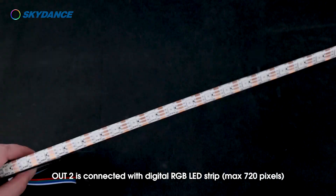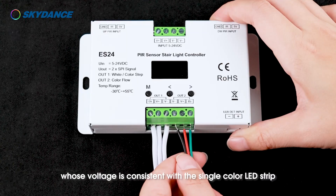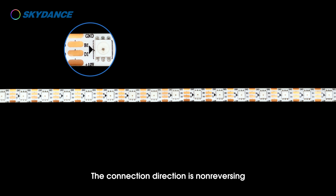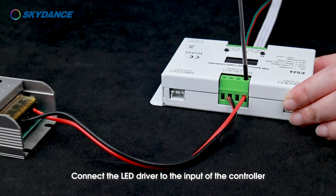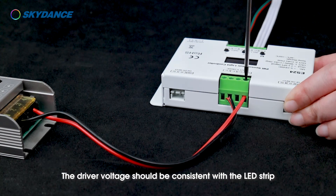OUT2 is connected with the digital RGB LED strip, maximum 720 pixels, whose voltage is consistent with the single color strip. Pay attention to the directional arrows on the pixel LED strip — the connection direction is non-reversing. Compatible IC types are shown in the table.